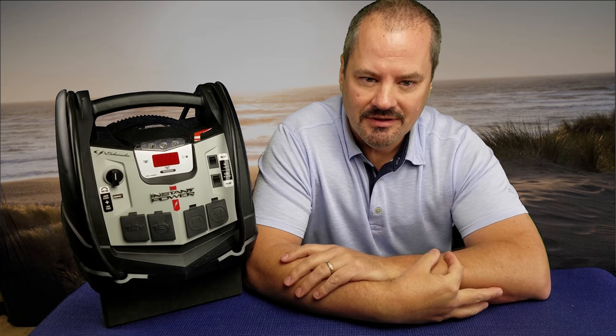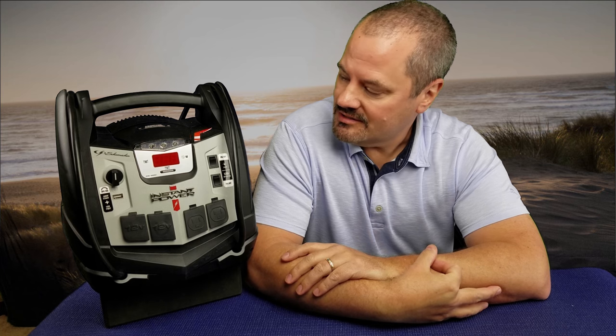Hi everybody, it's Jim with our Review with Tanners. Today I'm going to talk to you about a little portable power device from Schumacher. They sent me a brand new one. I'm going to show you my old one that I've had for about five or six years. It doesn't look as pretty as this one, so fortunately Schumacher was helpful and sent me this one on a loaner to show you how awesome this thing is.